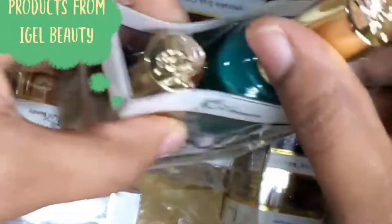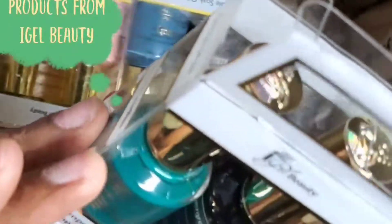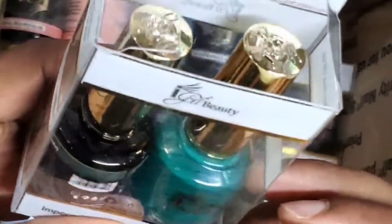I think it's about nine colors. That one I'm looking at now — the top seems like something has happened to it, and that color looks a little bit different from the regular polish. I'm going to see how it turns out when I use it. It slightly looks different to me.